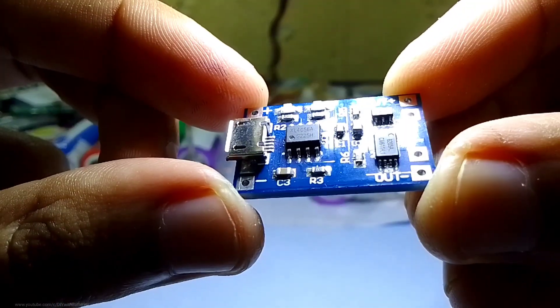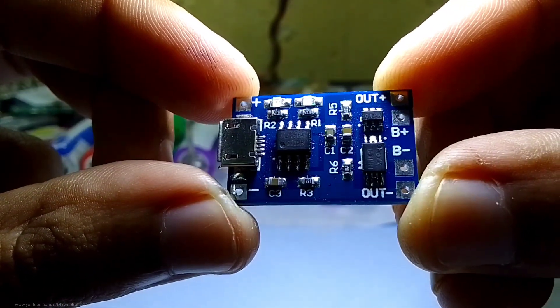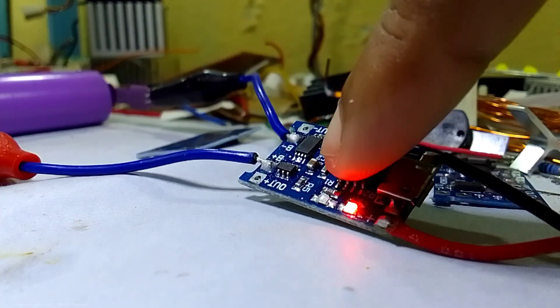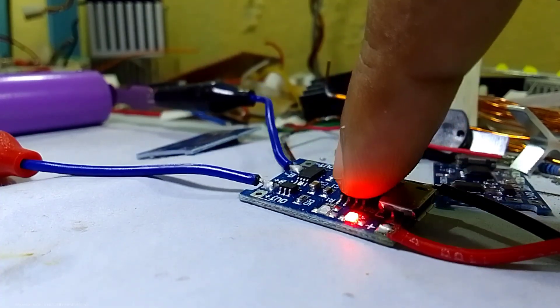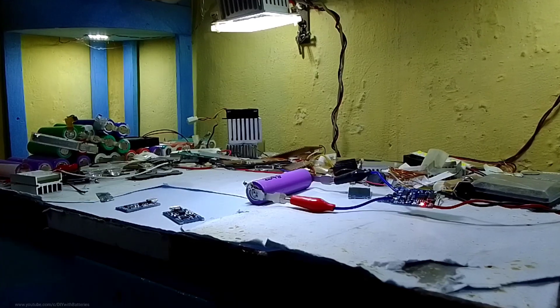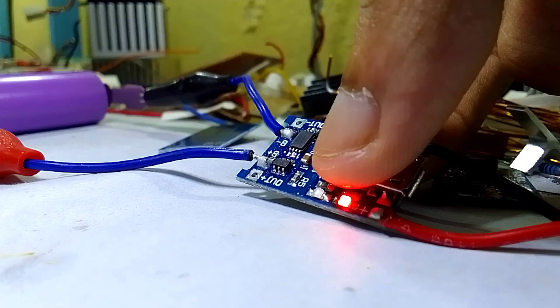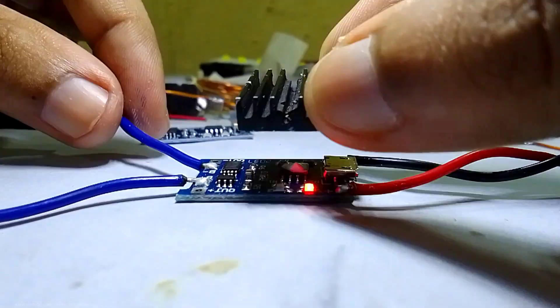Alright guys, let's get to the point. These TP4056 modules get hot when we charge a single 18650 cell, and that's fine — heating up with one cell doesn't blow up the IC. But mostly we all use it to charge two or more cells in parallel, so it gets too hot while charging.